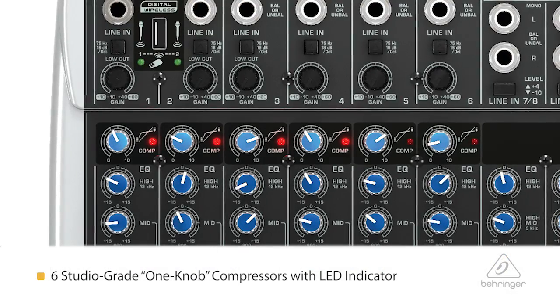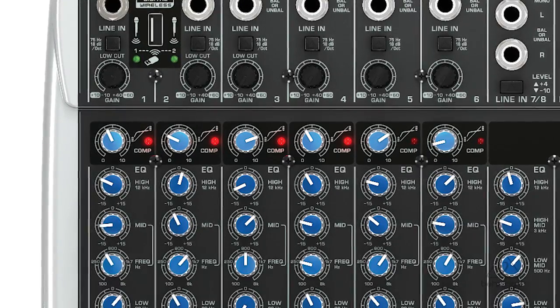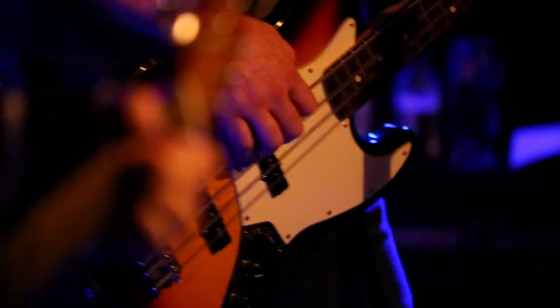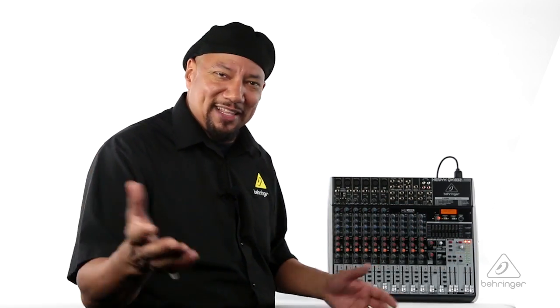You have a compressor on the first six channels. It's a one-knob compressor. It's really handy to have because for vocals and things like bass, it's a nice way to smooth it out and keep your levels nice and even to the house or to give you a good two-track out for recording.